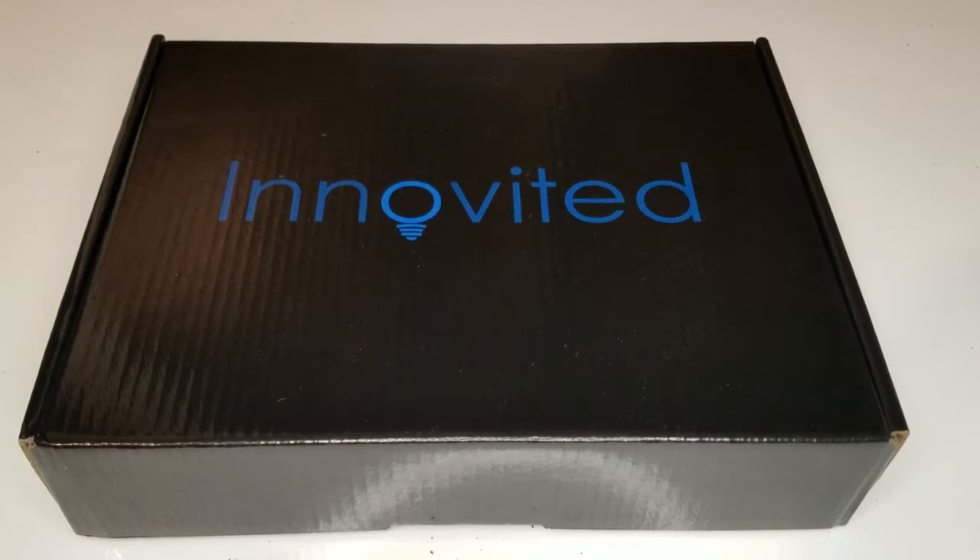Hey guys, what's going on? My 880 fog lights came in for the 2005 Suburban, so I'm going to be doing the unboxing.